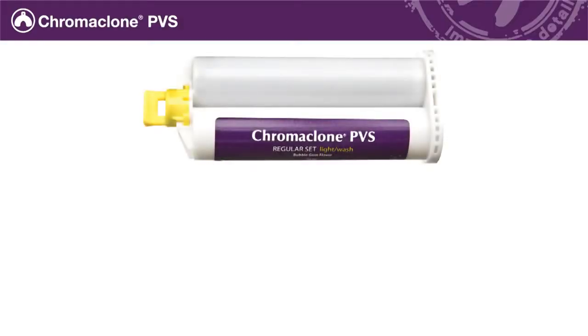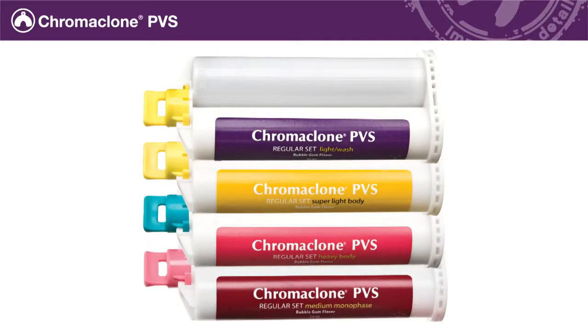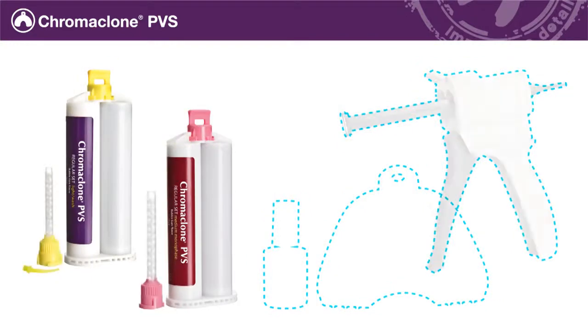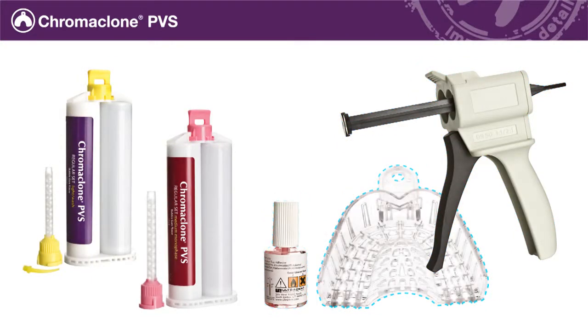To make the impression, you will need Chromoclone PVS Lite or Superlite body, and heavy or medium body, a dispensing gun, tray adhesive, and a standard disposable impression tray of your choice.